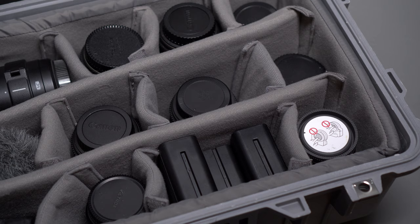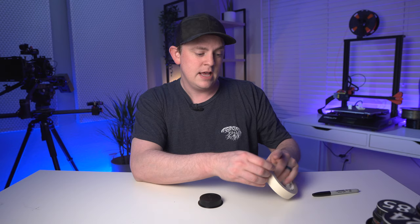The first thing I really wanted to print was my own custom lens caps, because you know how it is. You go over to your Pelican or camera bag, crack it open, and all the lenses look exactly the same — you're just looking at all these plain black caps.